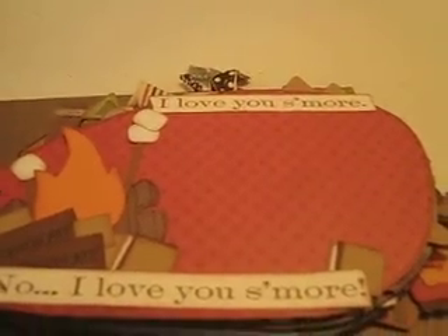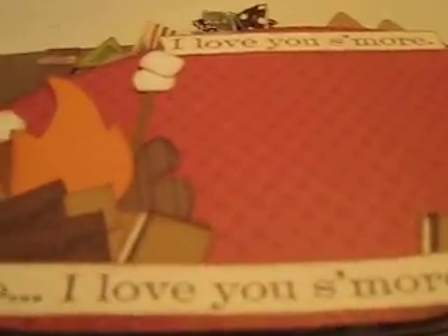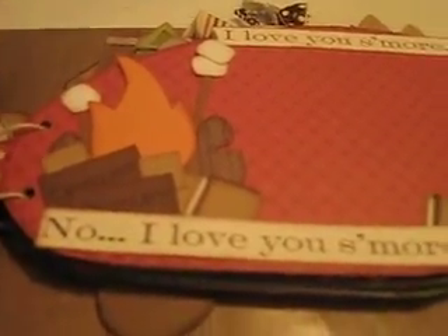This one is my s'mores page. There were little sayings off the paper collection — it says 'I love you s'more, no I love you s'more!' I've been saying that the whole time I've been making this mini and my kids think I'm absolutely nuts. You have a campfire, the little marshmallows, everything to make a s'more — I love how it came out.